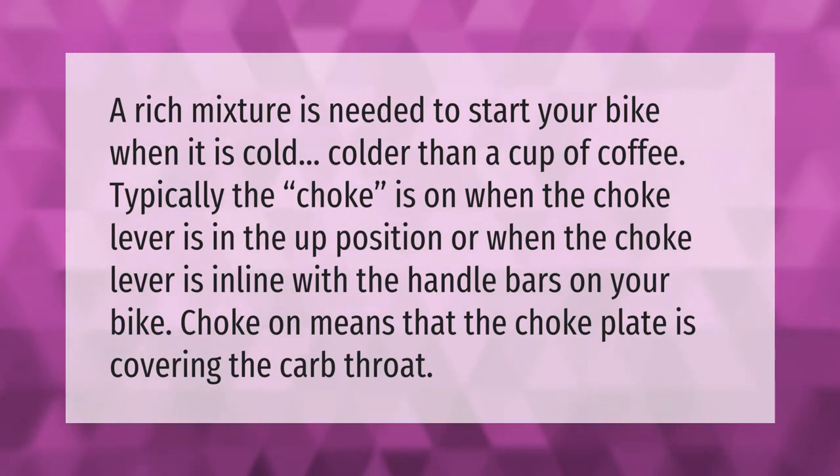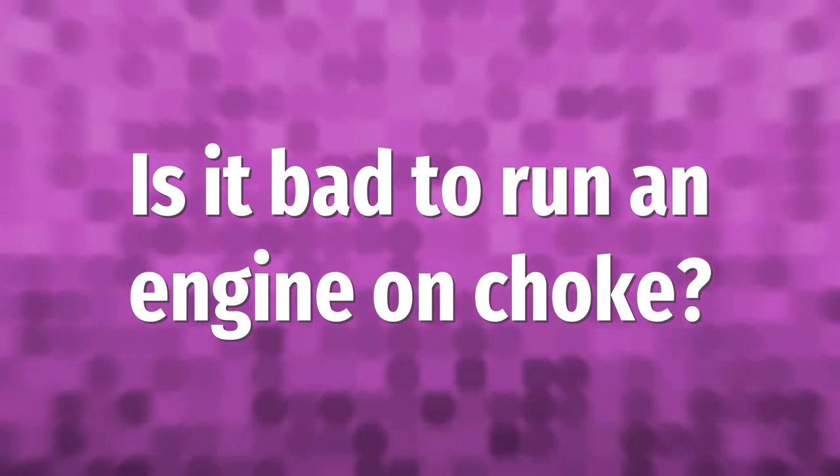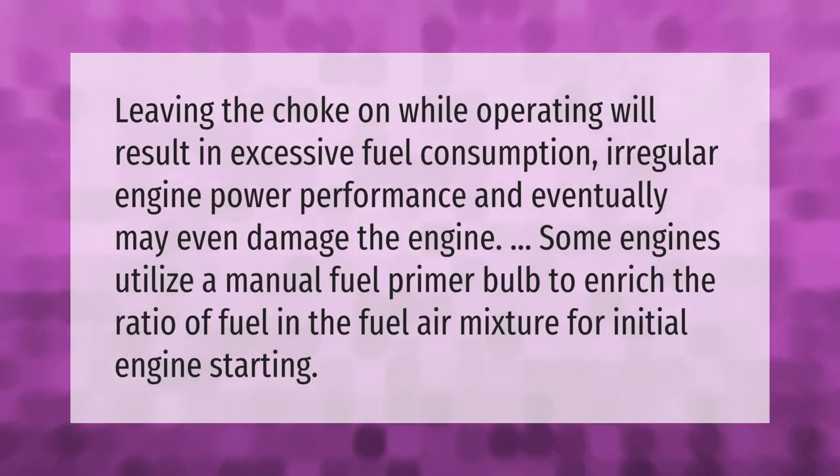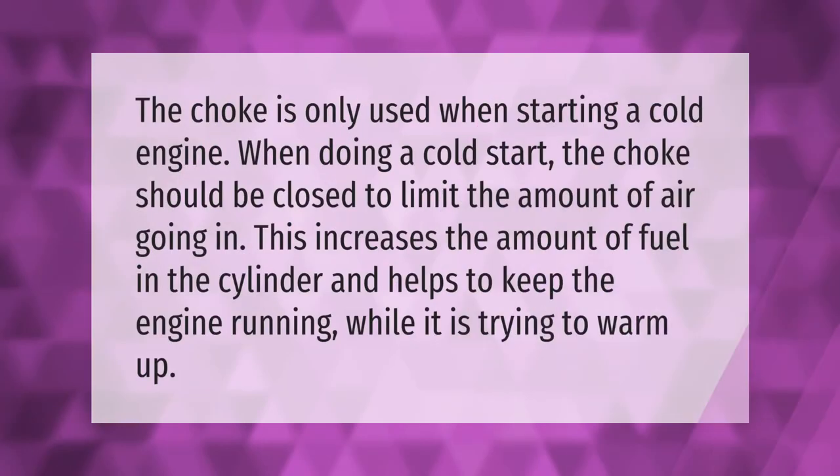Leaving the choke on while operating will result in excessive fuel consumption, irregular engine power performance, and eventually may even damage the engine. Some engines utilize a manual fuel primer bulb to enrich the ratio of fuel in the fuel-air mixture for initial engine starting.